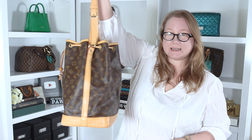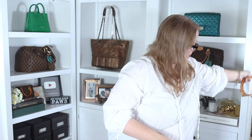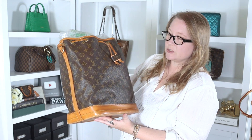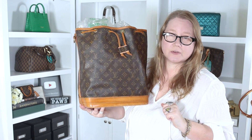I'll have to look up the price for you in a bit. I want to stuff the bag so it's easier to show you. I'm going to pull out my original Noé and show you that and tell you the story behind it kind of quickly, because if you've been watching my channel for a long time, you already know this story.